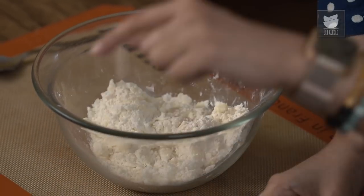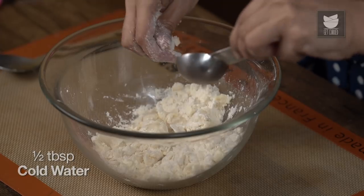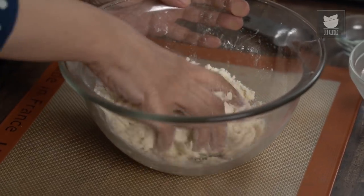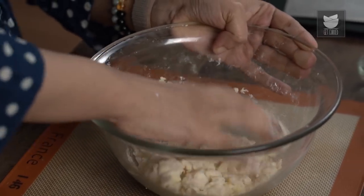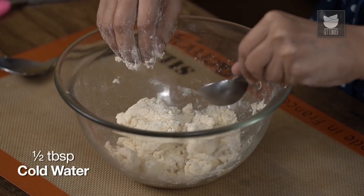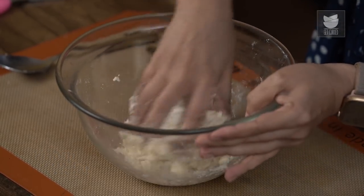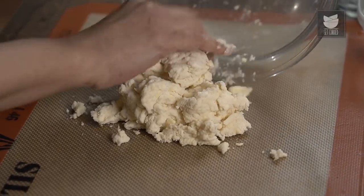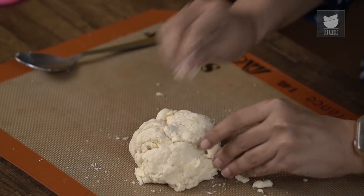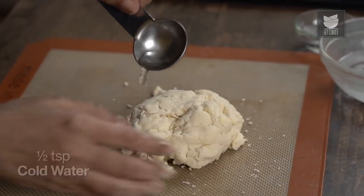First I've added a tablespoon of water — this is ice cold water. Then about 1.5 tablespoons more. I'm just bringing this together with my hand; at no point am I kneading this. Now I'm going to try bringing this together on the mat and see if we need any more water. And here you'll see these little chunks of butter — that's really good, that's what we're aiming for. Just a tiny amount more of water to bring this together.